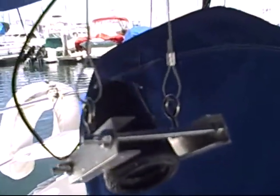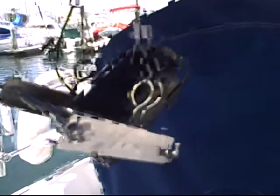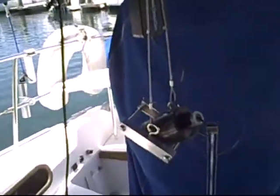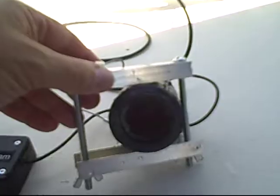I'm able to actually position the drop cam so it's pointing straight down or at any particular angle, but it's just free to sit and drift at whatever depth it's selected. And this was the first test to confirm it's absolutely dry inside the camera housing.